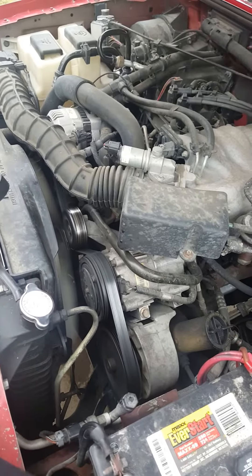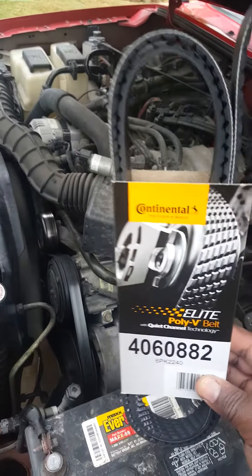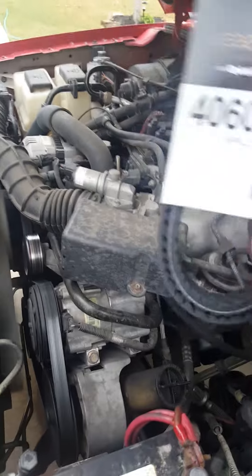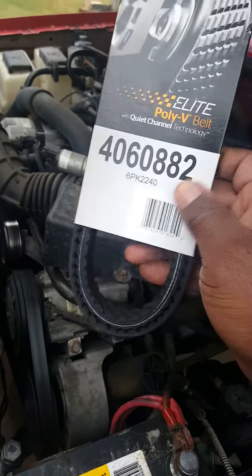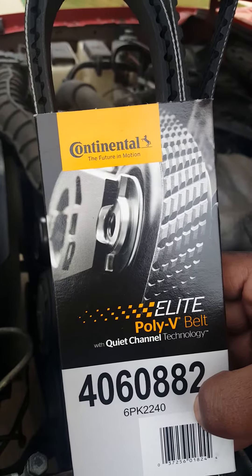I've researched and I've found that these are the best belts. You can get them at specialty auto parts or you can get them online. You can't get them at AutoZone, O'Reilly, Pep Boys — nowhere like that.